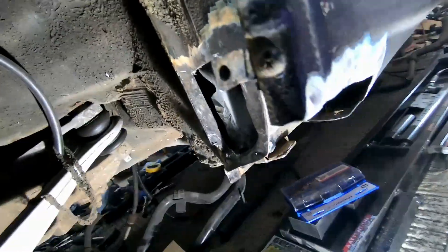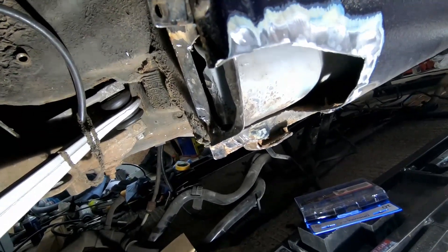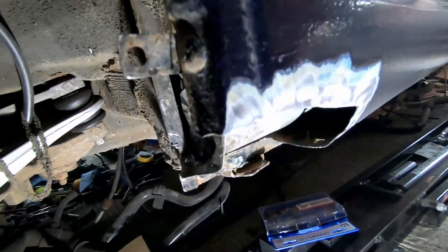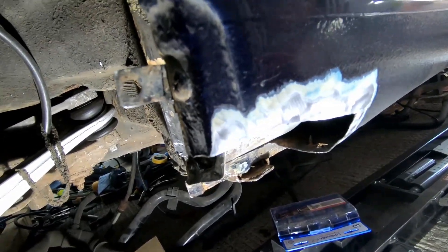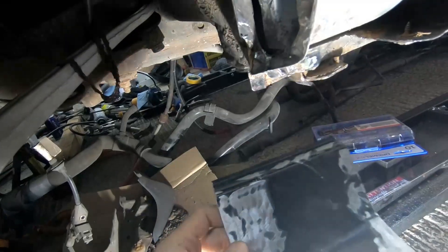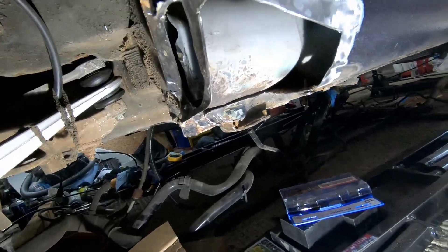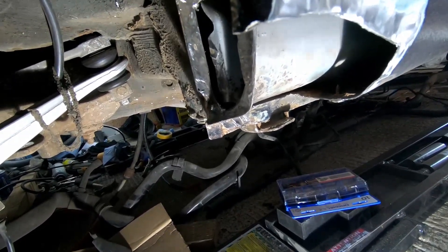I've decided to err on the side of caution and cut a bit more out than I'd initially planned, just to get back to really good metal. So we've got the space cut out, I've prepped the metal, I've ground back the sealant and the paint so we've got bare metal to weld to. I've got my patch panel ready to go. I'll spray the inside of this with some weld-through primer just so it's protected, and spray some rust converter in here, and then we'll come back to it in a while and weld it up.